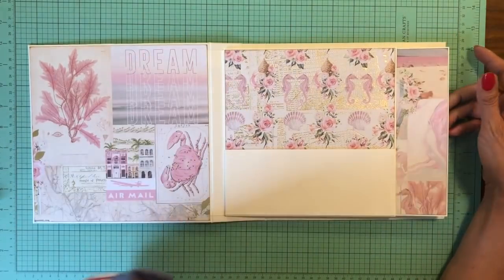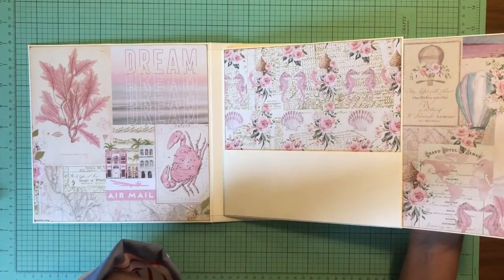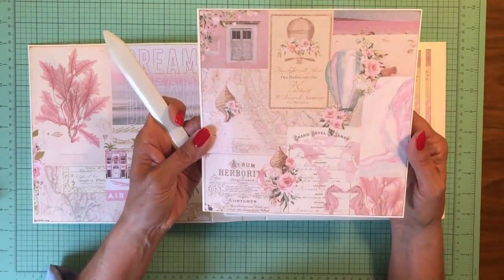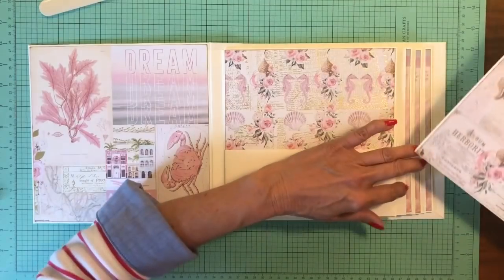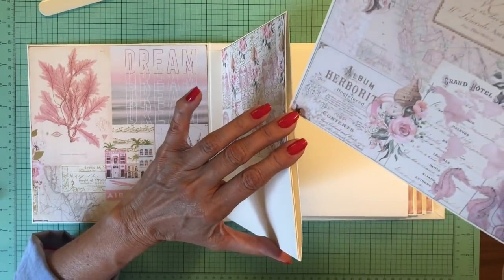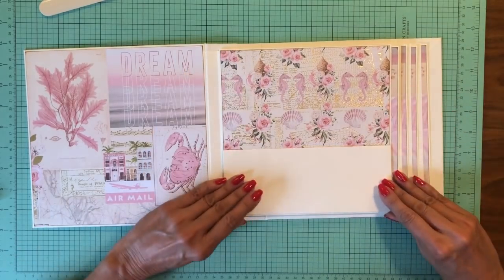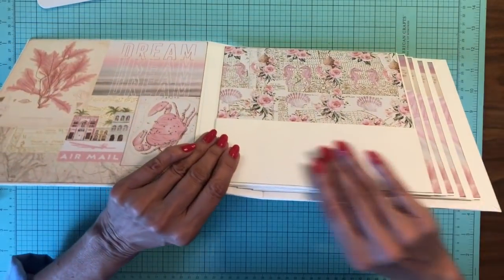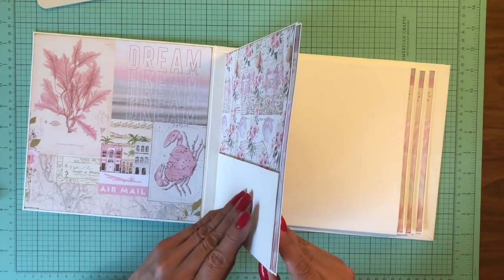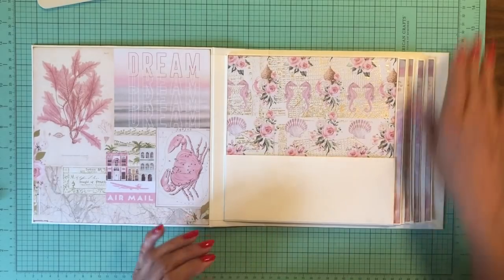The other thing I did ahead of time was I went ahead and put my large photo mats inside the pockets — I did four the same. I left the back blank for the moment because I want to finish all my layouts and see what paper I have left over before I commit to a design for the backside. But that's what you see hanging out of the pockets here. Our pocket's in.